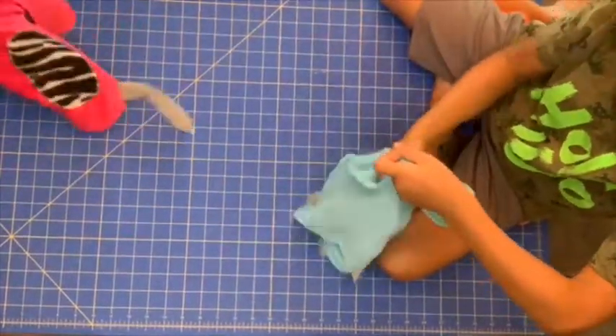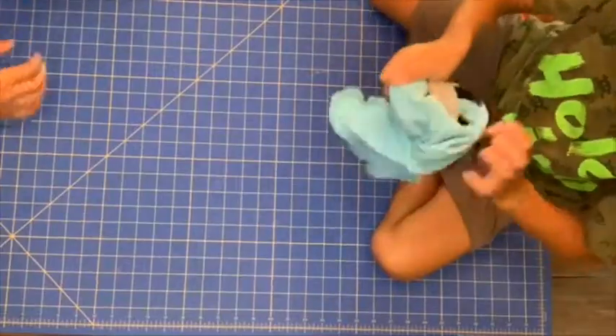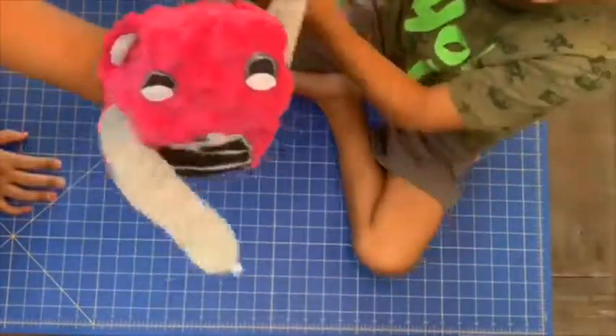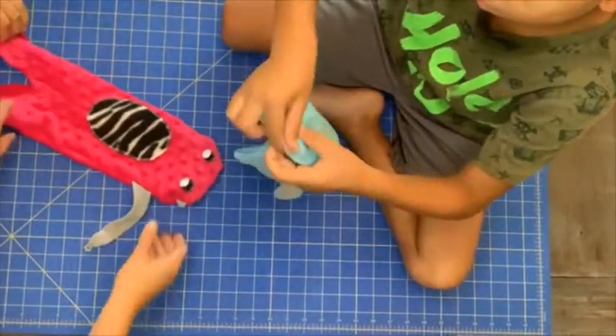So now we can flip them. Now they look like a hand puppet — that's another thing that would be fun to do.